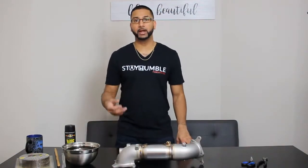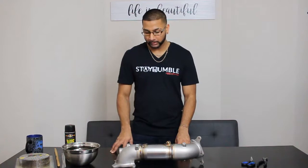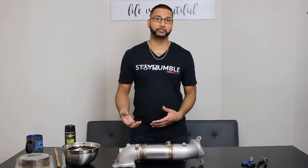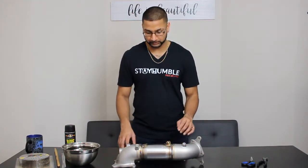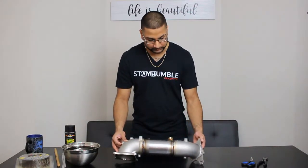Hey everyone, so today I'm going to be wrapping the PRL downpipe as I mentioned in my last video. I have the PRL downpipe and the front pipe for the Type R, so I'm just going to wrap the downpipe today and hopefully get this installed soon.